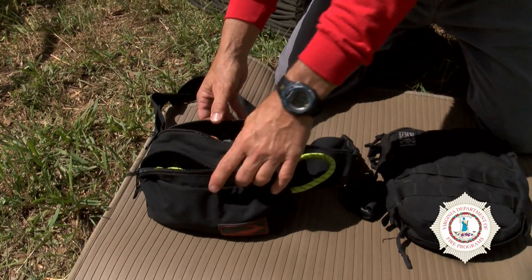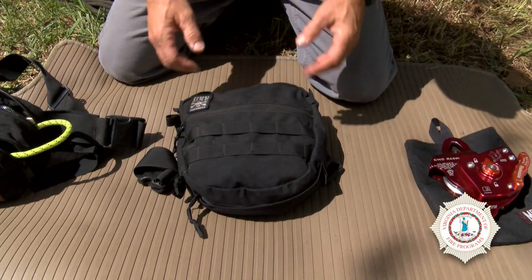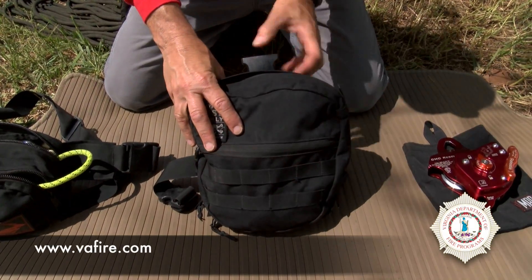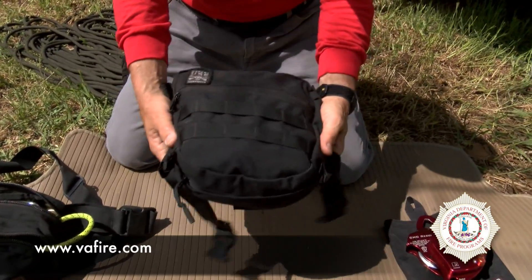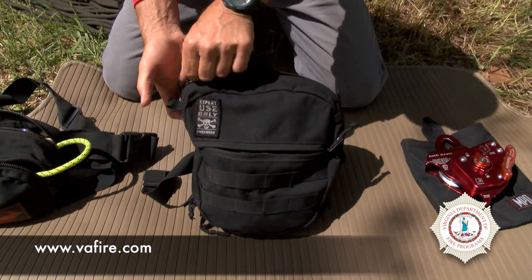Another option for your Aztec kit that's truly gaining popularity is the leg bag configuration. When you get the leg bag, it has a clip that attaches to your harness — it snaps on — and it has a strap that goes around the thigh on your leg. This is a three-compartment bag, so you have a compartment here for stowing additional gear.